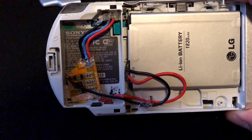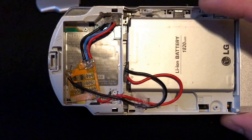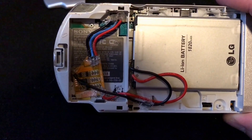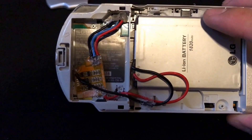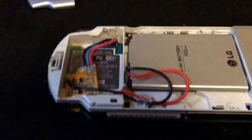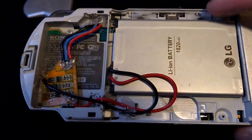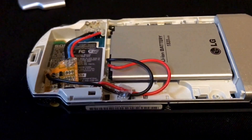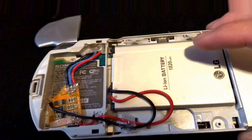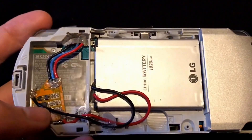The battery I'm using is an LG. It came out of an LG Leon cell phone — a cheap cell phone from Walmart. I got it from somebody who needed it fixed; it had a broken screen or something. This battery was fairly new, the device wasn't very old. So I got this 1820 milliamp hour battery, which is more along the lines of the size that would be in the PSP 1000. So in this model that came with a 1200 milliamp hour battery, this is actually going to last a little bit longer than the factory battery.